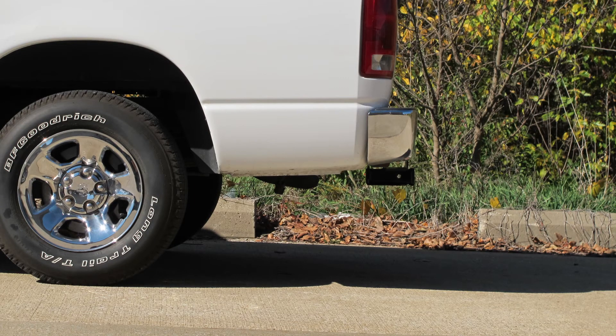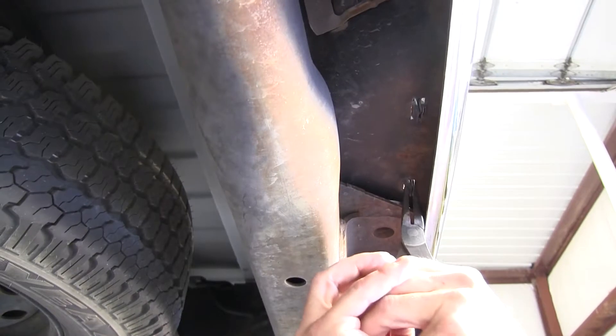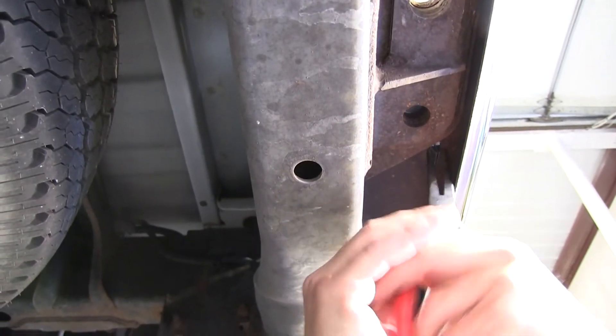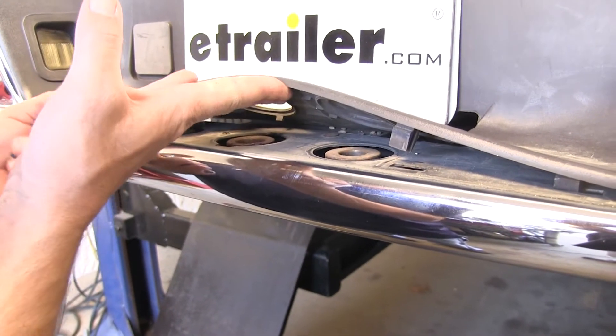Now let's go ahead with the installation. Our first step is to actually raise the bumper cover so that we can access a couple of hardware pieces underneath it. To do that, there are several locking tabs underneath that we'll need to squeeze and push up to raise the cover. Now we can pry up on the cover to separate it from the steel.